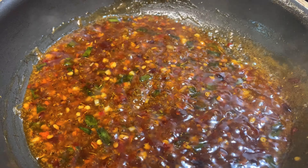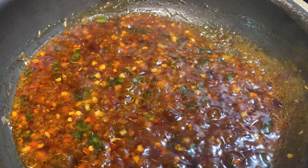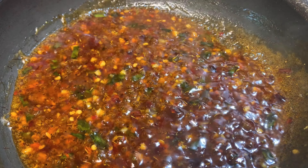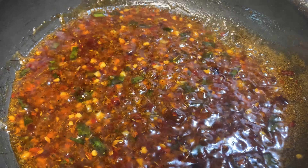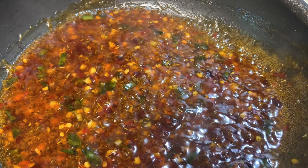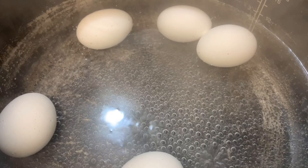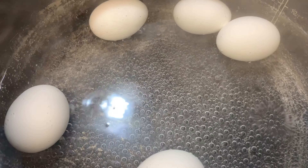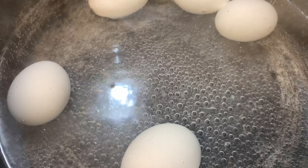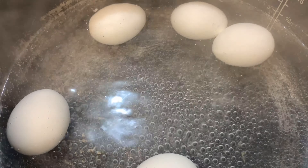All right, the sauce is done. I'm gonna turn it off and remove it from the burner so it doesn't start sticking — I need it right where I need it to pour over the dumplings and the eggs. Our eggs are still boiling, and the dumplings just need a quick pop in the microwave and then we'll add everything to that sauce.